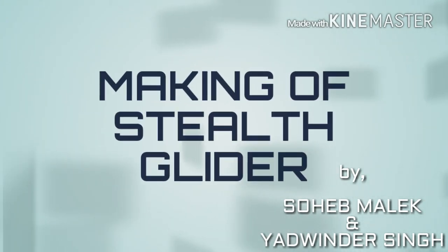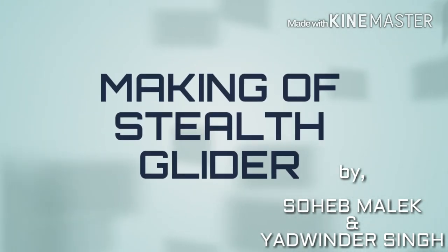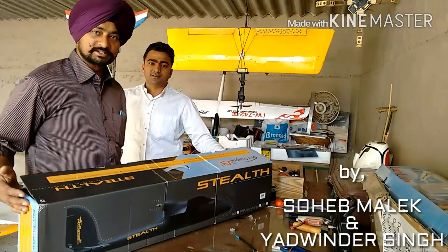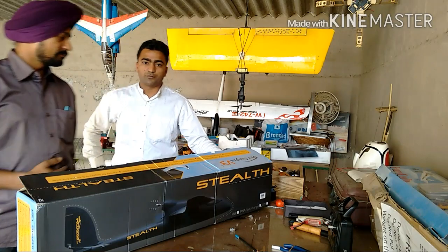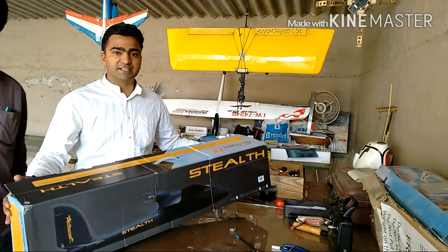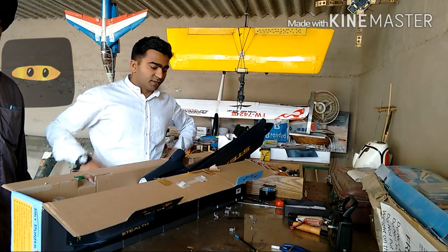Hey, hi guys, this is Shabh Malik from Koko Hobby Tac Balinda and Jagu Kassik from Koko Hobby Tac Seria Balapita. Today we are going to unbox the stealth glider wing.